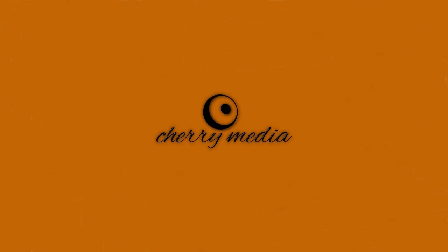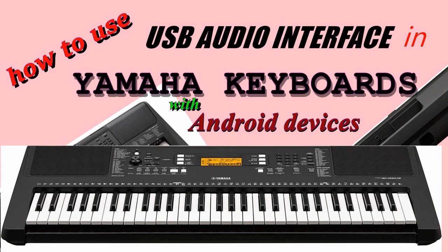Hello friends, welcome to my channel. My name is Vinny and in this video we will learn to use the inbuilt USB audio interface feature in Yamaha keyboards.